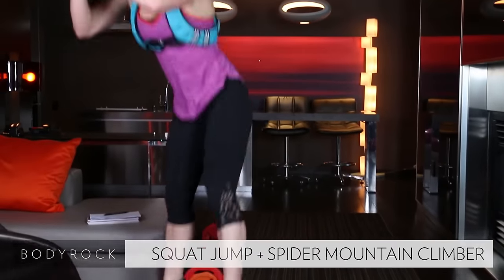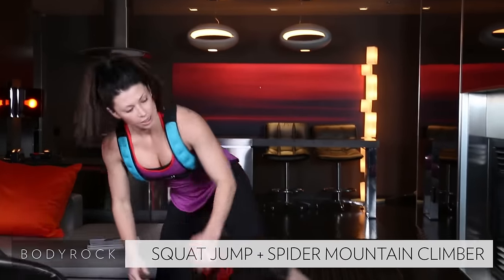Nice job! Hop it up — one, two, three. The vest makes it so hard.